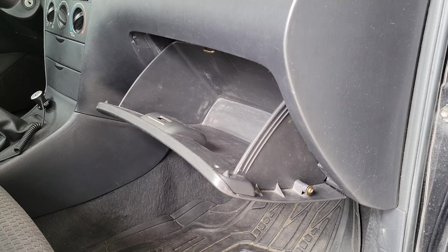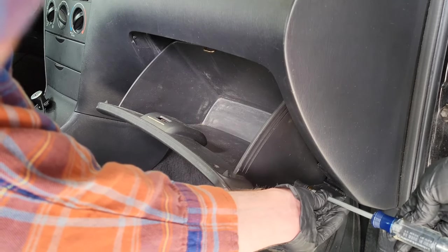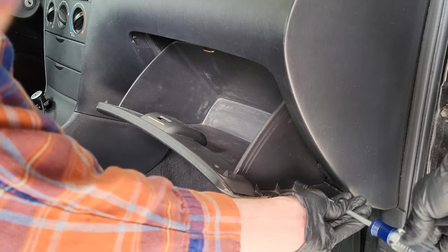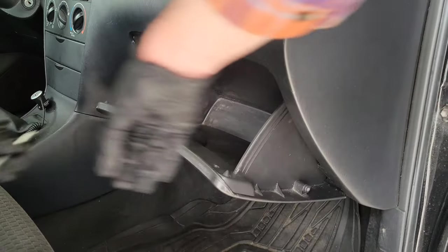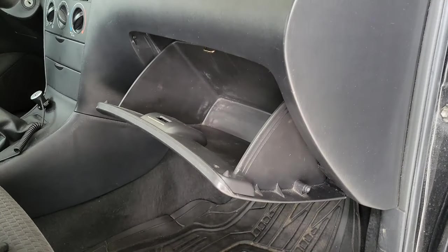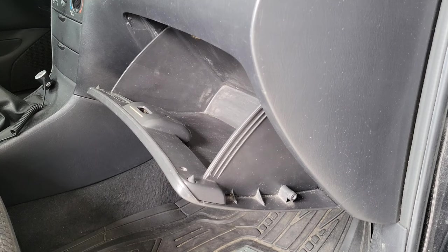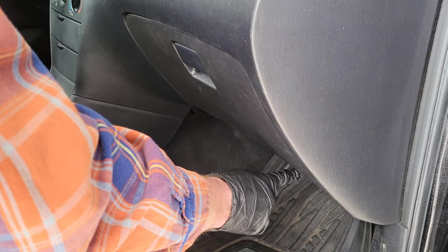If you need to install a new damper, I'll show you how on my 2006 Toyota Corolla. If you have an old one that's still hooked up but broken, you'll have to disconnect it from the glove box first. On my 2006 Toyota Corolla, we take out that screw right there and then the damper just pops off the glove box.